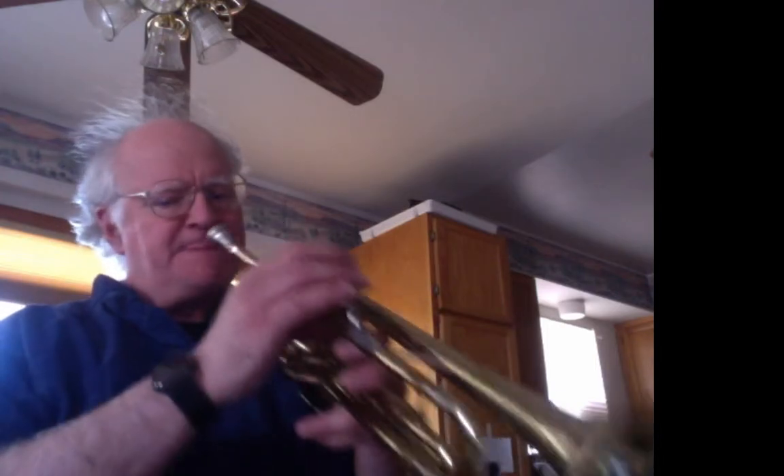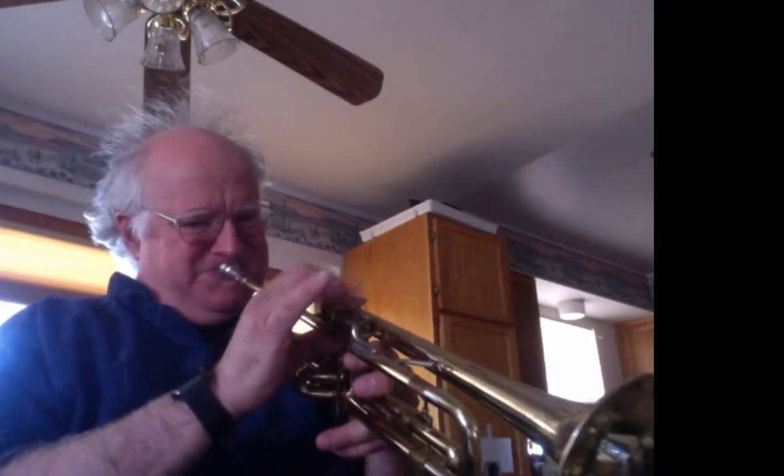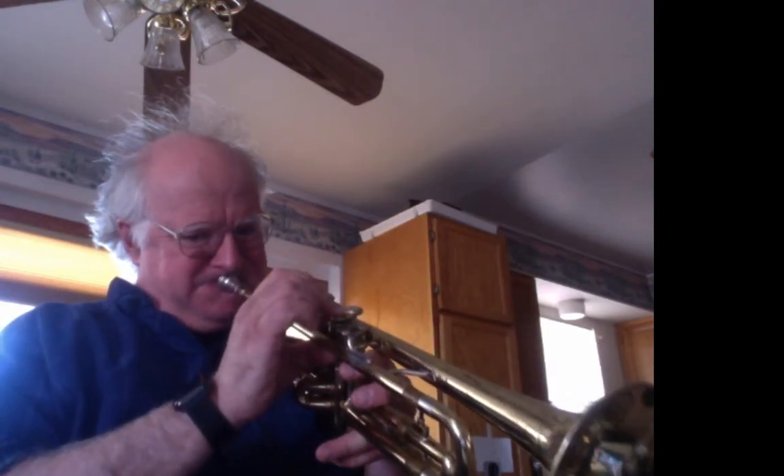Take a deep breath so as not to get too out of breath and give your lips a little rest. Now we're going to start with a low A concert, second valve. Now we're going to play the same thing — slur up two octaves and play it just with the second valve only.